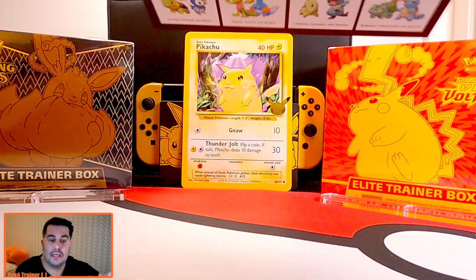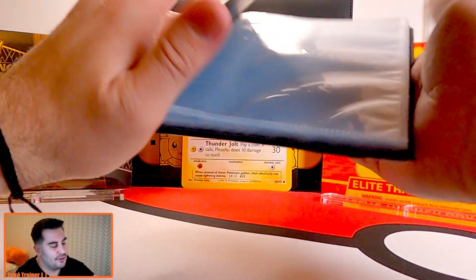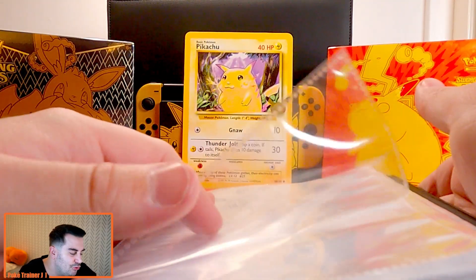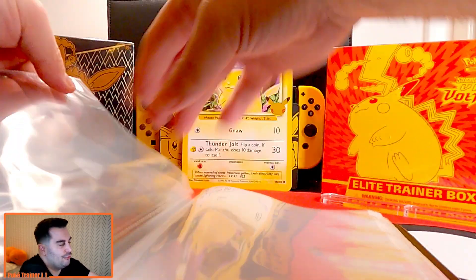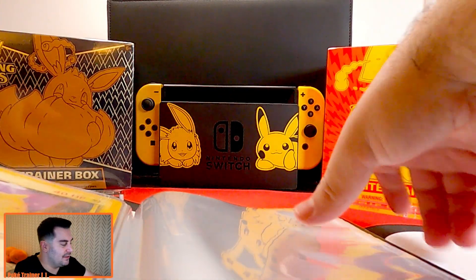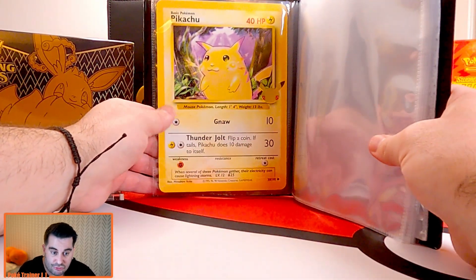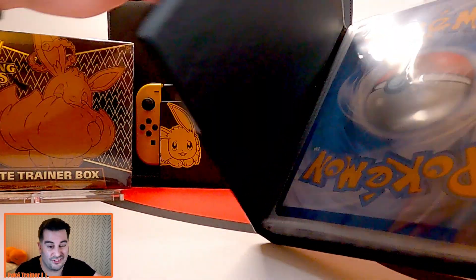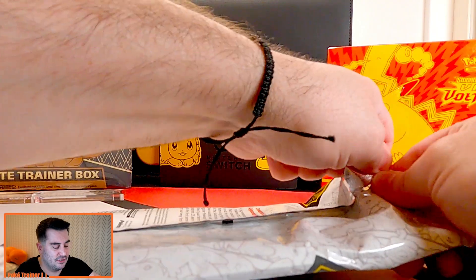Here's the binder, all nice and blank. We're going to do Bulbasaur, Charmander, Squirtle, and then Pikachu. One of my subscribers told me about this binder — I didn't even know it existed — so we should have plenty of room to put all these cards in here plus some of these other jumbo cards. I might actually end up getting another binder for these jumbo cards; it's a nice way to store them.